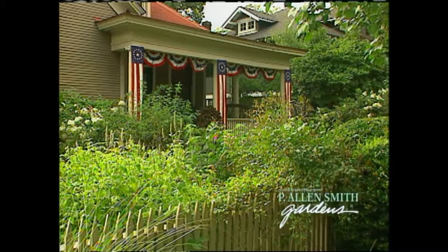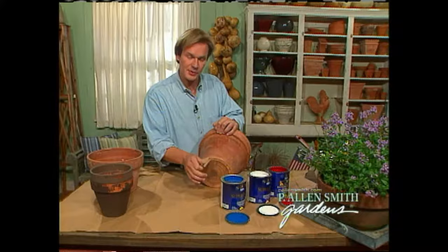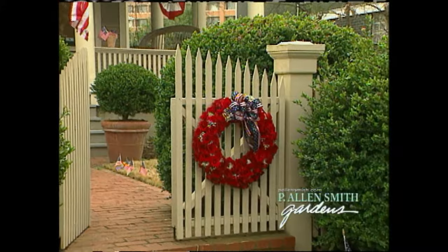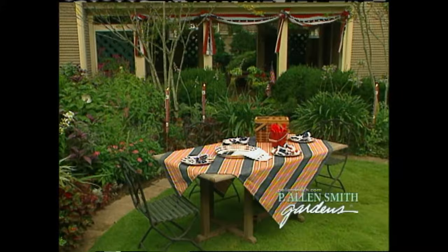Then there's Memorial Day and Veterans Day when we honor our soldiers, and even Labor Day. Of course, year-round, I like to fly a flag on my front porch. A little later in the show, we'll talk to an expert who'll help us understand how to hang a flag properly in our gardens. She'll also show us how she created this splendid wreath — it's the perfect way to welcome home our soldiers. And I'll show you how my garden was transformed into a star-spangled showplace.